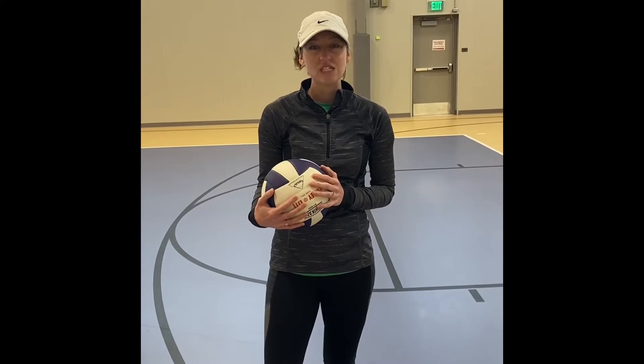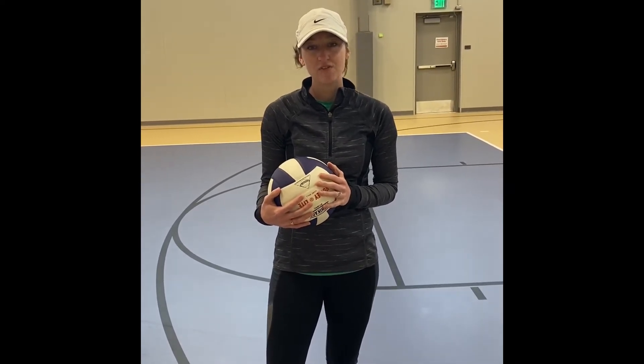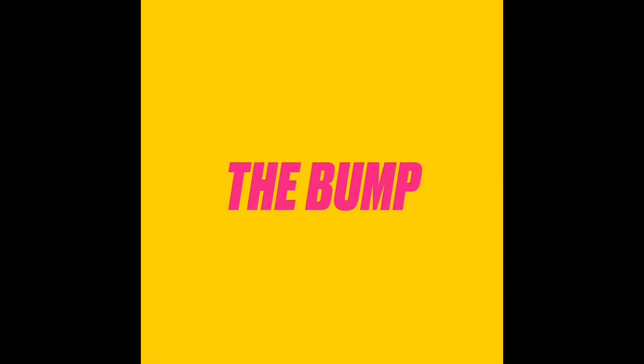Hi everyone, thanks for tuning in. This week's sports skills challenge is related to volleyball and a great opportunity for you to practice your ball control skills. The most basic and essential of all volleyball skills is the bump, also known as the pass.